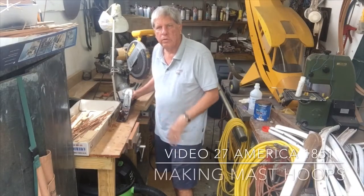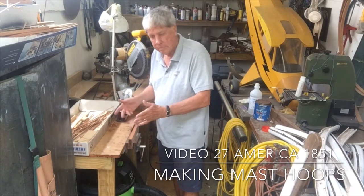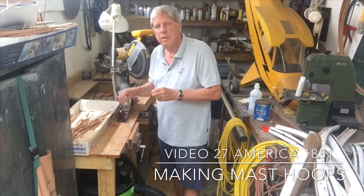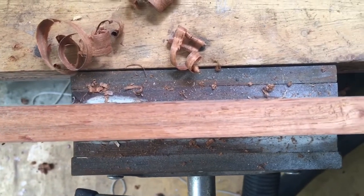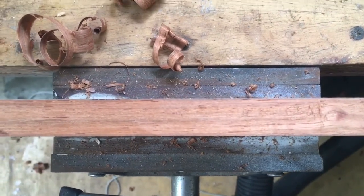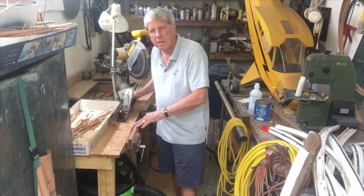Today we're going to do a very short video on how to make mast hoops. The first thing you need is a nice piece of wood — darker the better, I find — but it needs to be a piece of wood that when you shave it with a plane you get nice clean pieces. You want the grain running along it with no real imperfections, because you're going to be slicing these pieces along the side. This is a piece of Caribbean mahogany that I'm going to cut.